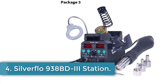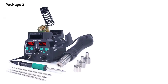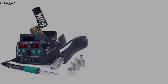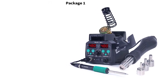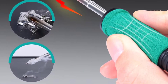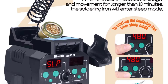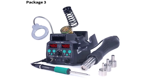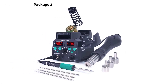Number 4: Silverflow 938BD-3 Station. The Silverflow 938BD-3 Soldering Station is a high-performance, professional-grade 2-in-1 tool designed for precision soldering and rework tasks. Powered by a robust 775W supply, it heats up quickly and features an LED display for accurate temperature control, with a range of 100-480°C for the hot air rework station and 200-480°C for the soldering station. Its brushless fan ensures smooth air delivery, making it suitable for SMD and PCB applications. Advanced features like a 10-minute auto-sleep mode, digital temperature calibration, and a multifunctional soldering iron holder with cleaning tools enhance efficiency, prolong component lifespan, and keep workspaces organized.